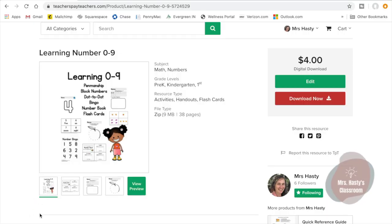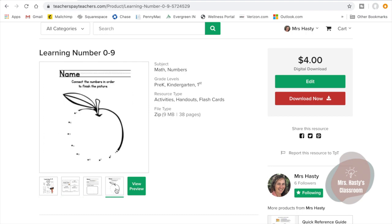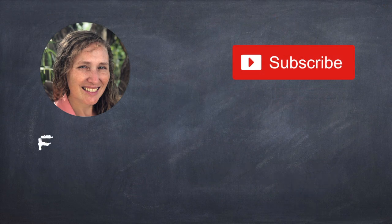There are always printable resources available at my teacher store at TeachersPayTeachers.com. Don't forget to subscribe.